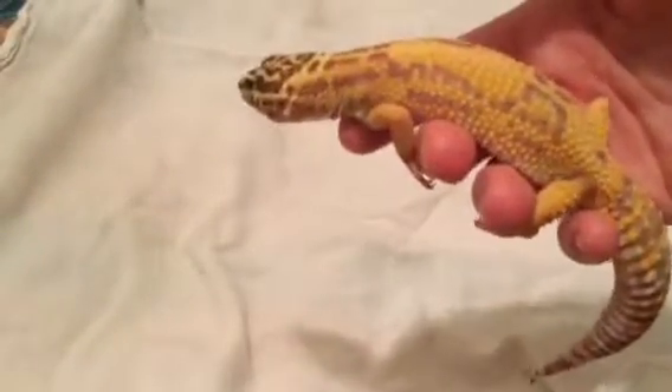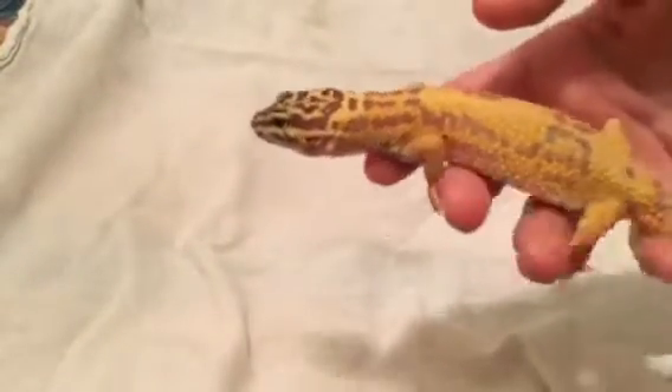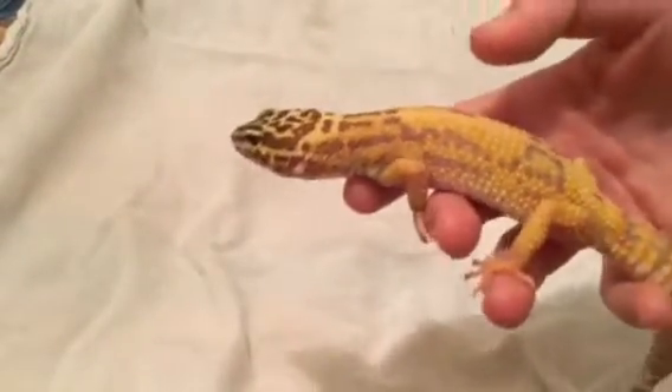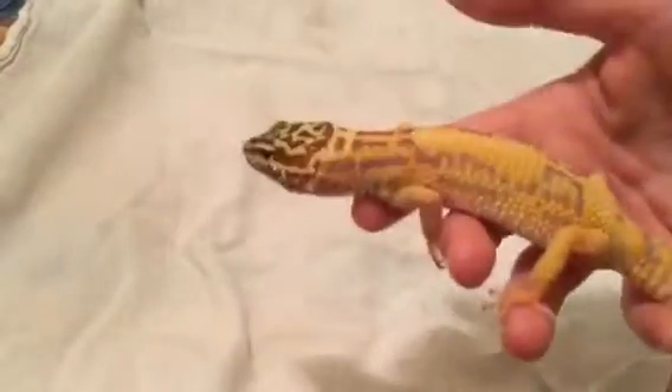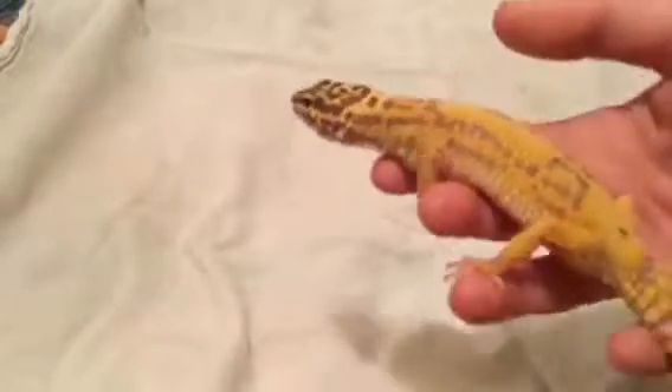You're going to want to handle your leopard gecko quite a bit so it gets used to you and others. One thing you do not want to do is handle it often if you just got it — it's going to be really stressed out, so don't handle it for the first couple of days.